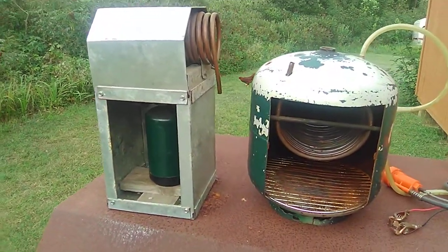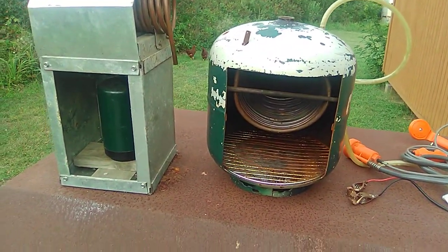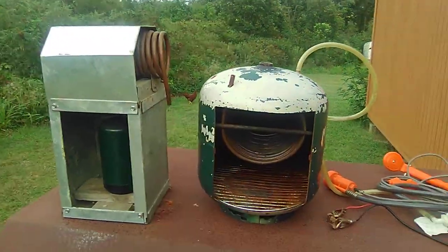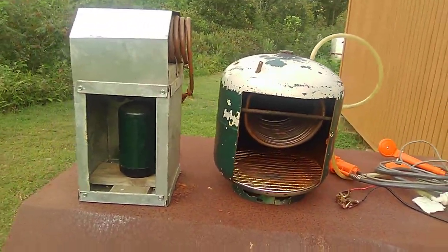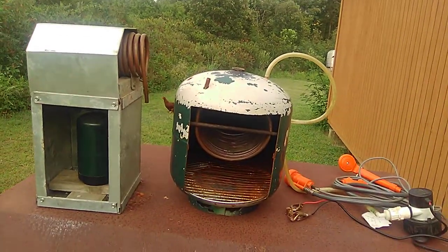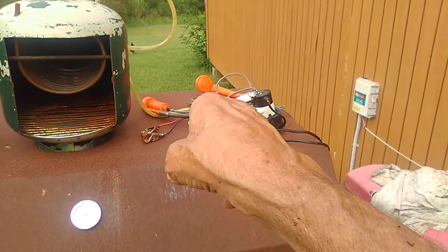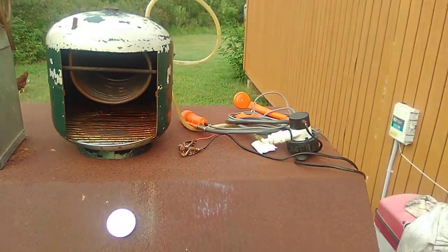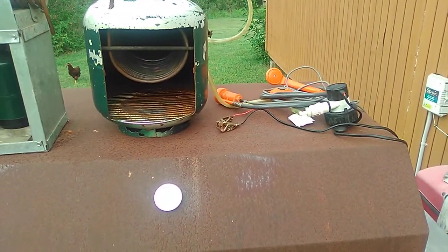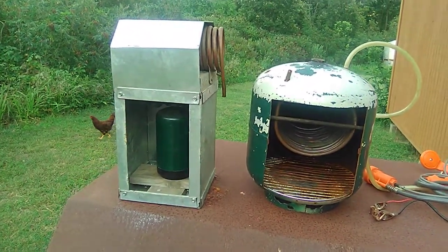It doesn't take them long to heat up a 30-gallon tote of water. I've got a thermometer out of an aquarium, and I put it in there. I keep circulating that water until it gets up to about 92 degrees, and that's plenty hot for me — I can't take scalding hot water. Then I take that shower pump and shower head, put that down in there, hook it up to the battery, and take a shower with it. Both of them work fantastic.